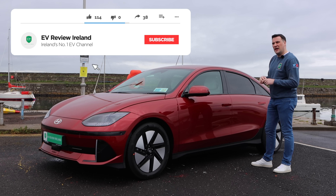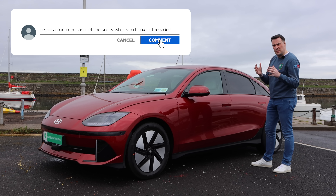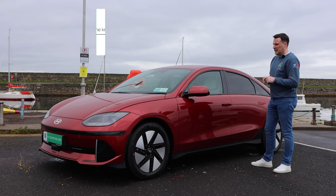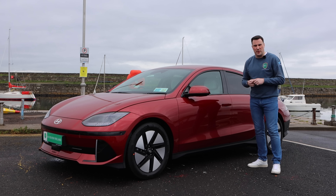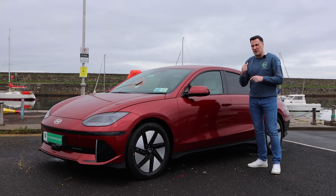Let me know in the comments if you like the design, because it is starting to be a small bit divisive — you either like it or you don't. Personally I think the majority of people are starting to like it. It's all about efficiency and we're going to talk about that in this video, but the area I'd like to start with is around the back.